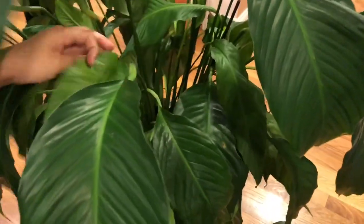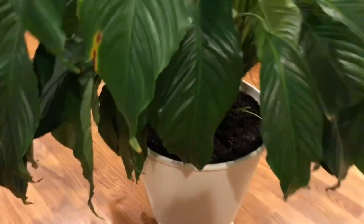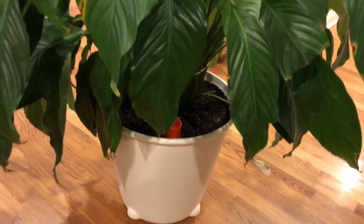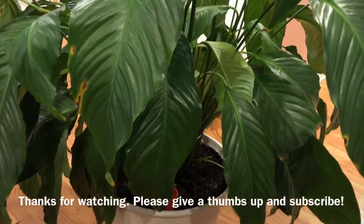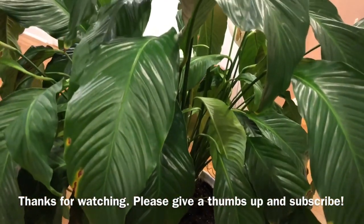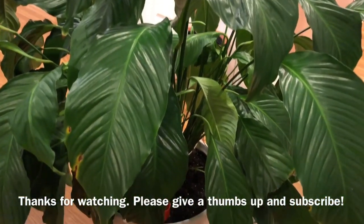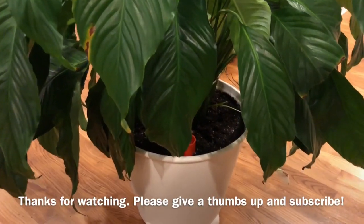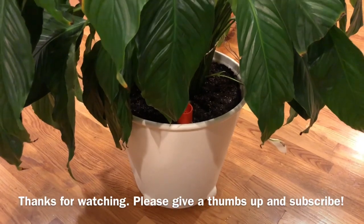So there you have it — the IKEA self-watering planter. Hopefully it doesn't kill my plant. This is actually one of my favorite plants. Thanks for watching! Please subscribe and give a thumbs up. Maybe later on I'll give you another update on how this plant and planter is doing. Bye-bye!